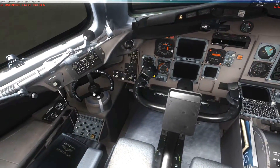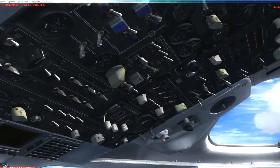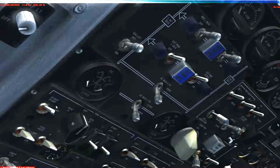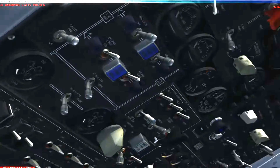First things first: set the parking brakes. Next, turn on power to the aircraft — battery master on and twist. Next, turn on the start pump. This is a fuel pump that runs off the battery and you can use that to provide fuel for the APU.